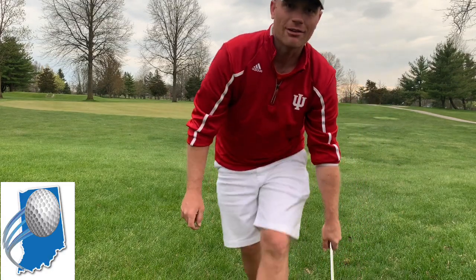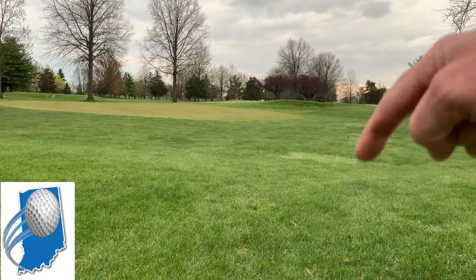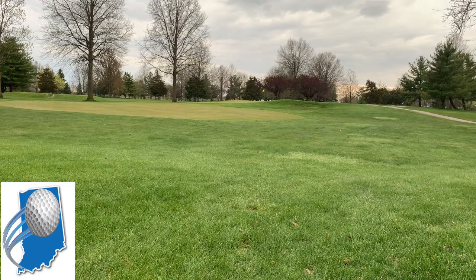Pretty good shot with a 7-iron from there. There is a bunker right here, so I wanted to play it off of that ridge and I ended up on the green right there. So there we go.